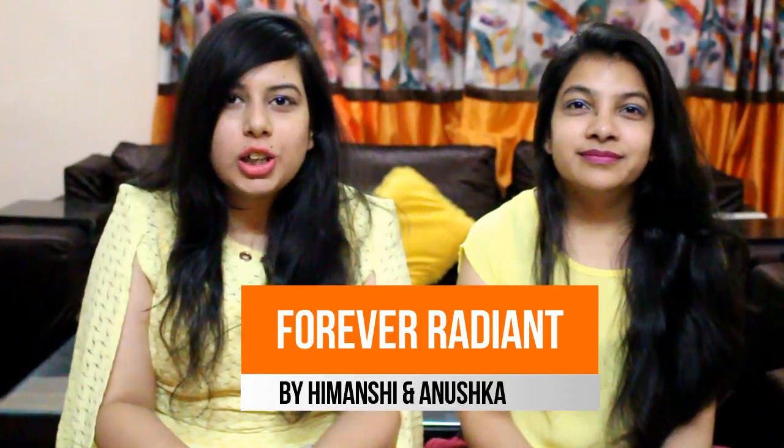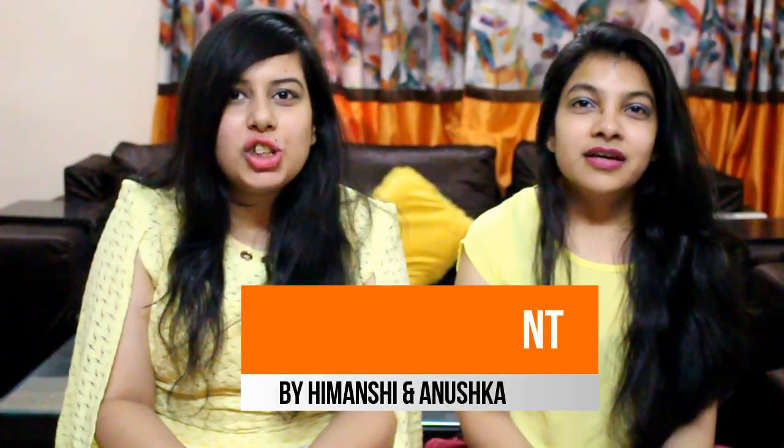Hello viewers! Welcome back to our channel Forever Radiant. I am Vim Anshi. I am Anushka. Is your skin looking dull and doesn't have a vibrant glow that it used to have? Has your skin lost its natural radiance? Then this video is for you.